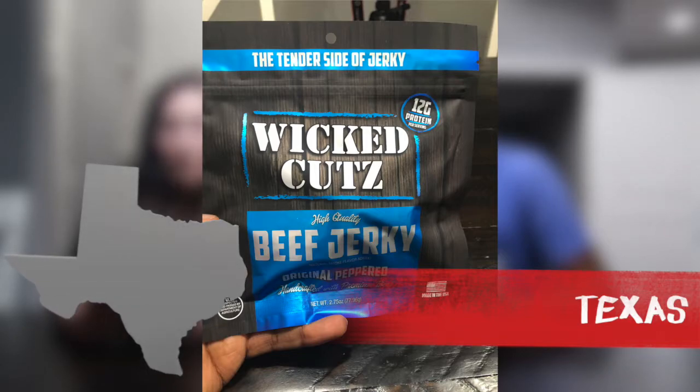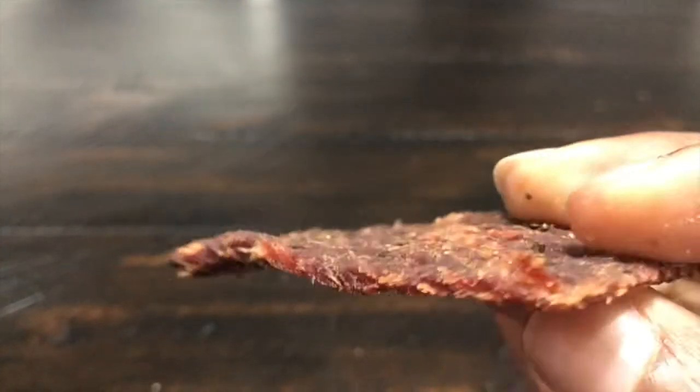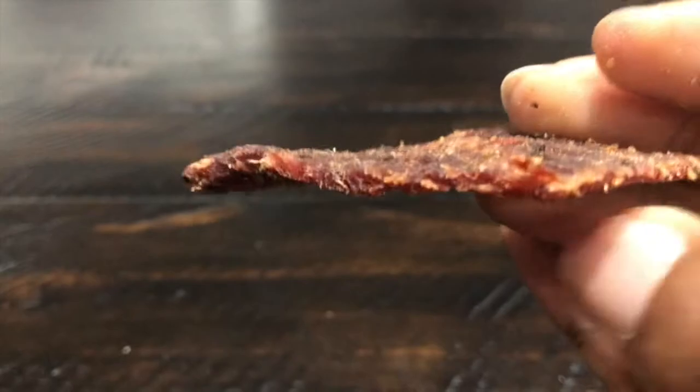Up next we have Wicked Cuts beef jerky — it's the original peppered, and it says it's tender, so it's the tender side of jerky. This one is also out of Texas, from Southlake. It smells fantastic — good and peppery but with a little hint of sweetness. You can definitely tell it's going to be tender; you can just pull it right apart. I like the pepper but it's not spicy at all.